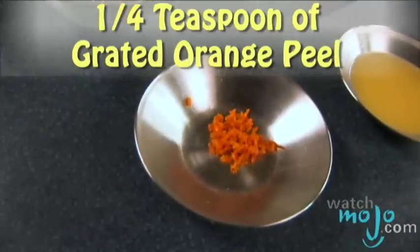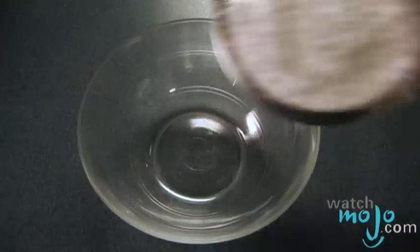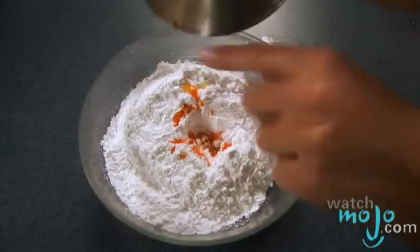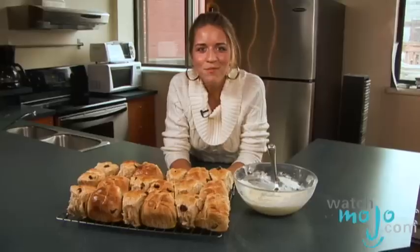While you're waiting for your rolls to cool, you can make the icing. For this, you'll need a cup and a half of icing sugar, a quarter teaspoon of grated orange peel, and four teaspoons of orange juice. For some zingy icing, combine these ingredients. When the buns are completely cooled, pipe the crosses onto the top. I'm going to use a Ziploc bag that I've cut a small hole in the corner.